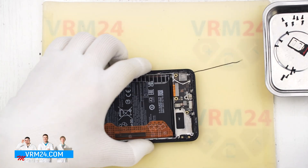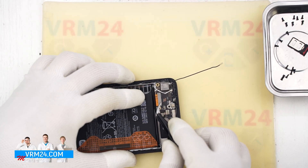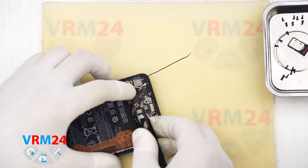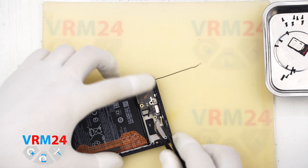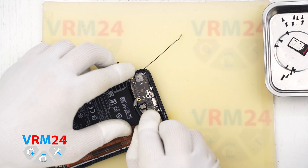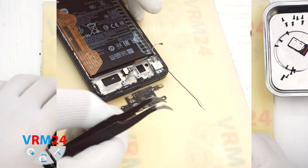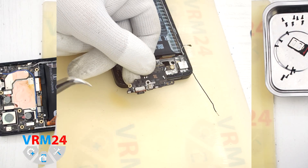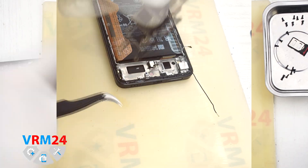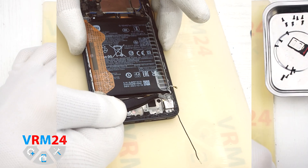Next, we move on to disconnecting the connectors. Disconnect the fingerprint sensor connector, the interboard cable connector, and the second coaxial cable connector. We can now remove the subboard — it is slightly recessed, so check that nothing is obstructing it. Carefully remove the subboard. On the subboard we have the microphone under a shield, the charging port, and the card connector on the back side. In the display frame, the fingerprint sensor and vibration motor remain.